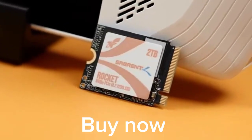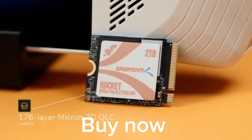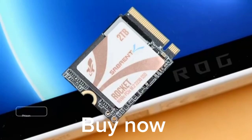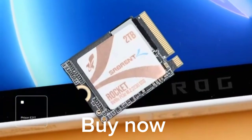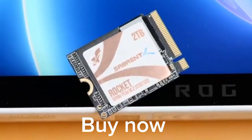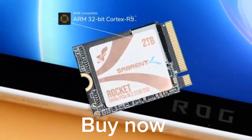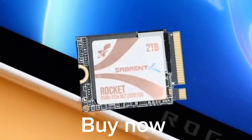The magic of this SSD starts with its huge NAND flash. This is a fast and efficient 160-layer Micron 3D QLC NAND flash which boasts up to 1600 megatransfers per second. The new Phison E21T SSD controller makes sure that everything runs smoothly no matter the task at hand. This is an ARM 32-bit Cortex R5 and is HMB compatible for improved performance.